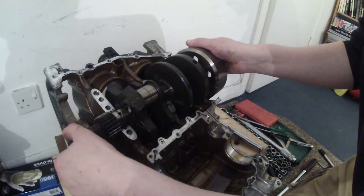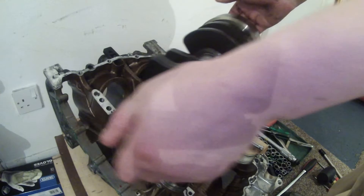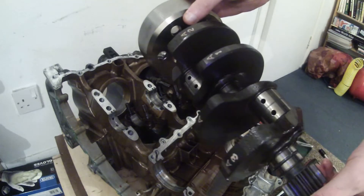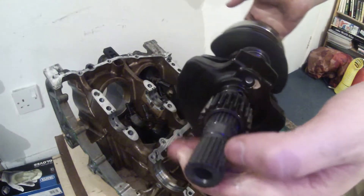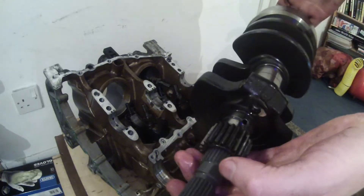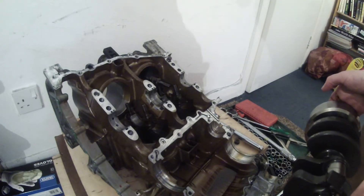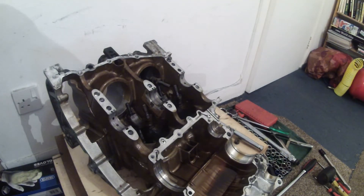So what we can do now is lift the crank out of the crankcase. There we go — so that's the crank. We've got the alternator rotor on that end, we've got the bearings, the journals, the counterbalancers, and various splines and things on this end for the output end for the primary drive. So that is the crank, and there we have a more or less completely bare crankcase. I'm just going to put this crank down to one side.